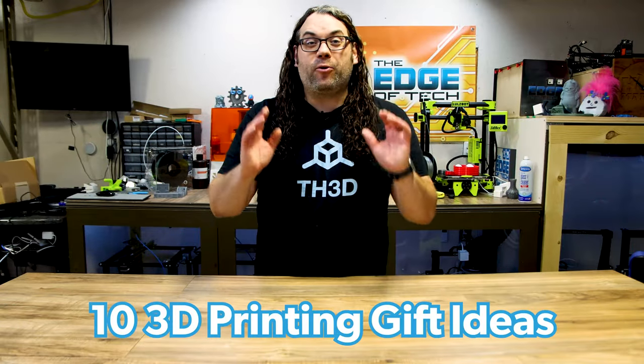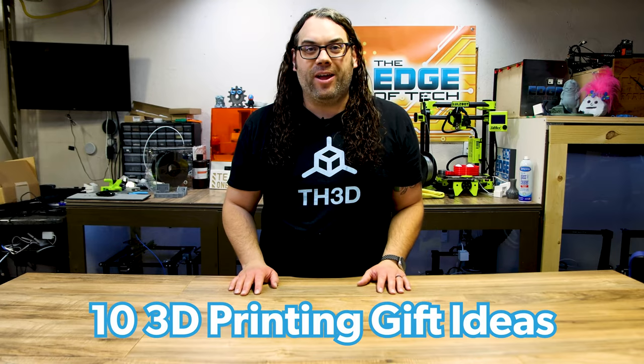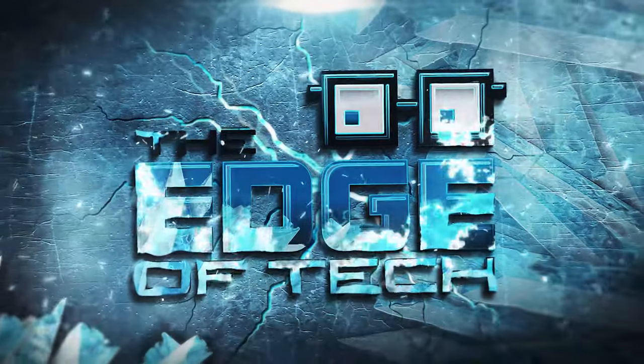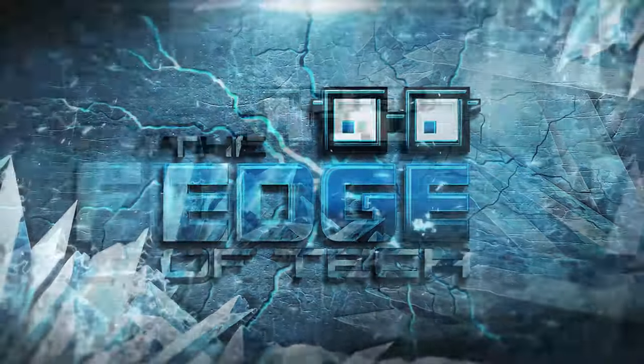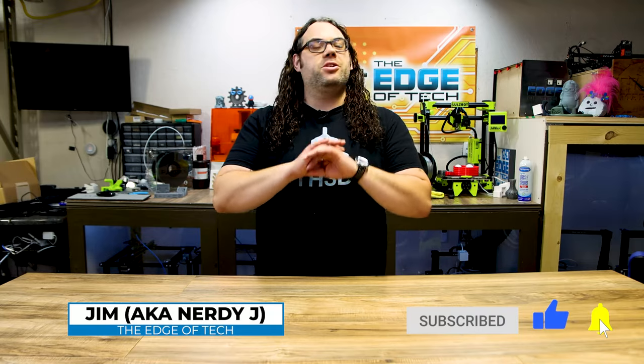Today I'm going to go over 10 great gift ideas for the person who loves 3D printing in your life. My name is Jim and this is the Edge of Tech. So today I'm going to talk about 10 great gift ideas for that person who just loves 3D printing in your life. If that's you, maybe you want to share this with your friends or family so they can buy you some of these cool things. So let's jump right into it.